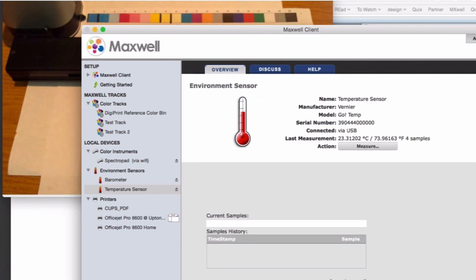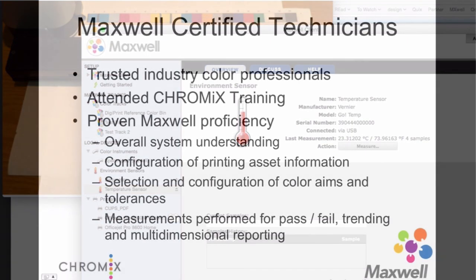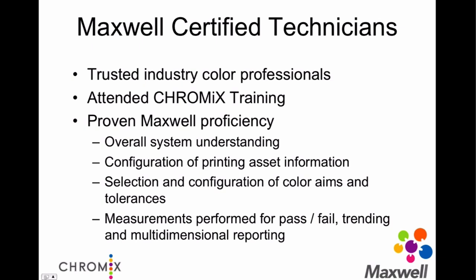There was a question about whether you can take multiple measurements and they automatically sync back to Maxwell using Wi-Fi or USB — that's correct. Those measurements I took, I could be on the other side of the world, as long as the client software can see the SpectroPad across the network. So if your corporation allows for that, the SpectroPad can be anywhere. What's also cool is that if the tracks all synced over to the SpectroPad, you could be completely offline — go to a client site or a print partner site, take measurements, get pass-fail, evaluate, do whatever you need. You come back, and as soon as the client running in your facility sees that device on Wi-Fi, it'll harvest all those measurements. So you get the benefit of complete offline and full cloud connectivity.